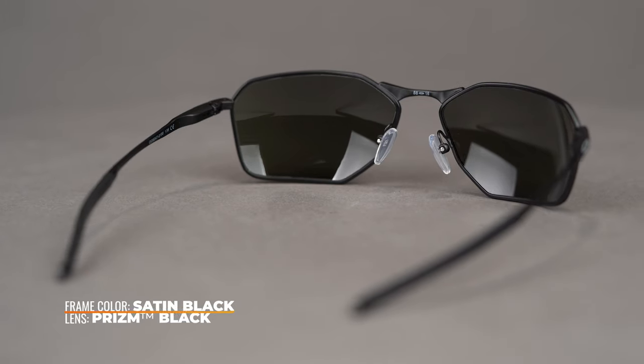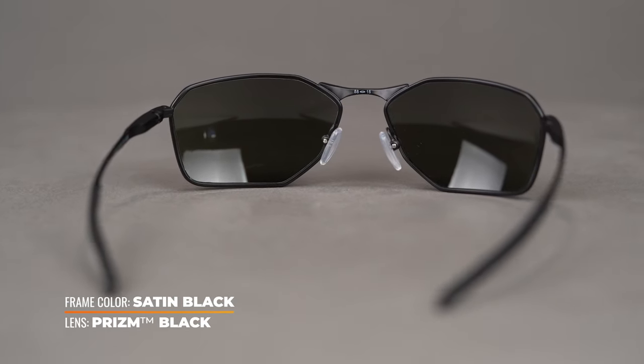It has a SportRx frame width of 131, which translates to a men's medium or a women's medium to large. The titanium frame material creates an incredibly lightweight feel without compromising durability.